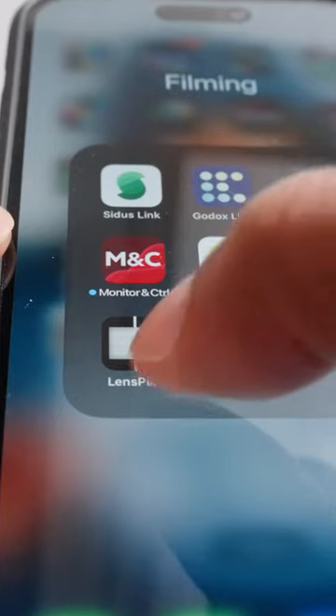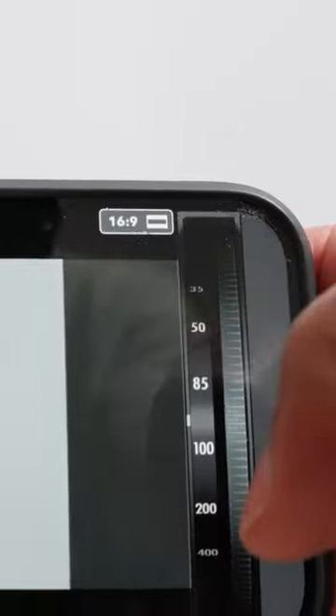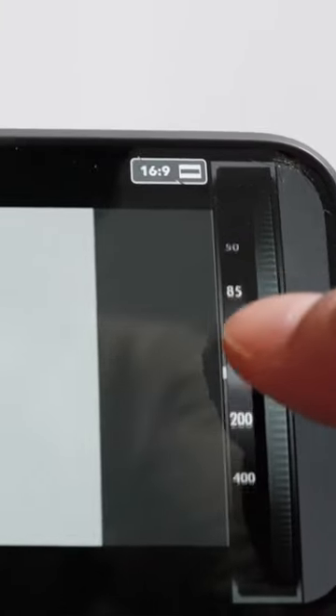What does that actually look like in real life? Well, this is what this video is actually about, because I want to introduce you to this very helpful app called Lenspick. With this app, you can simulate a preview of exactly what your image will look like at various focal lengths by first selecting...